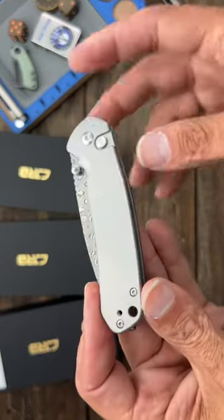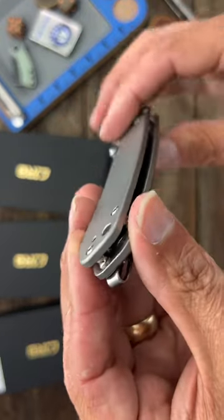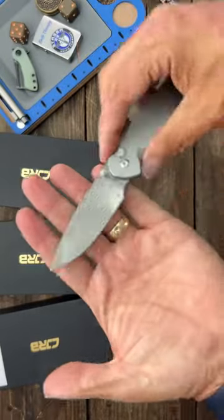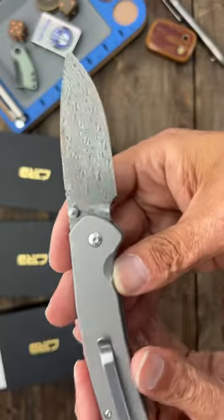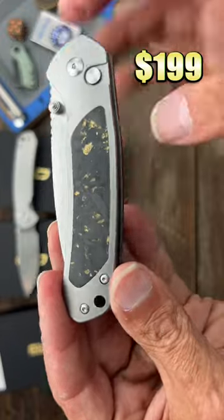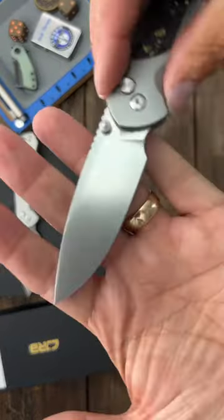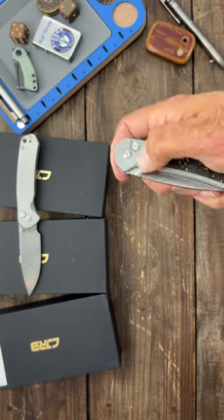They're the upgraded versions in titanium. This is probably the most affordable one — flat scale titanium with a stainless steel deep carry pocket clip and a pretty good looking raindrop damascus blade. The next one has contoured titanium scales with a carbon fiber inlay and a beautiful stonewashed S90V blade. Excellent action.